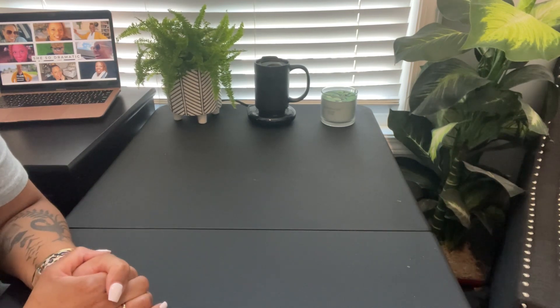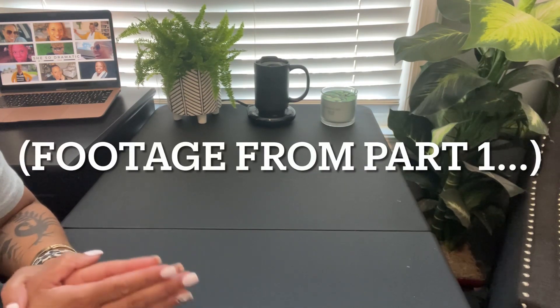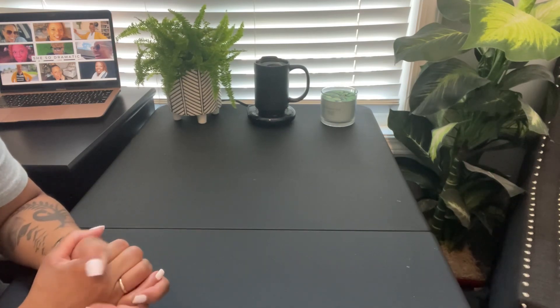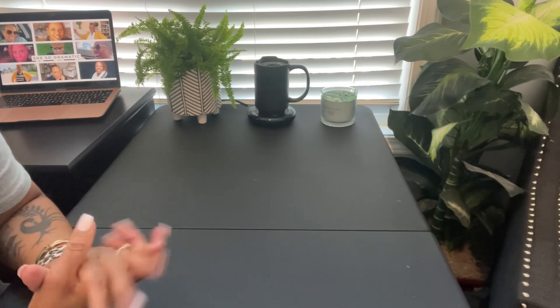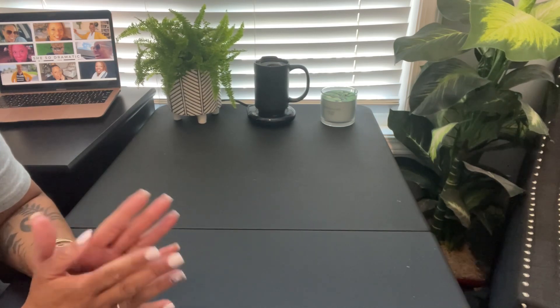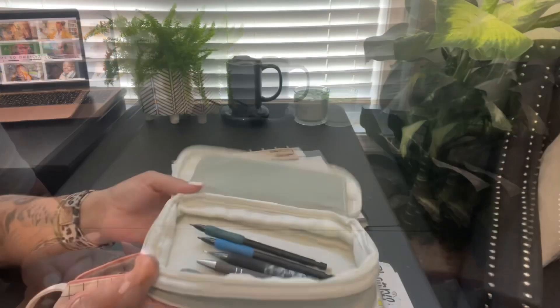Hey friends, welcome back to She's So Dramatic! I have a 'what's in my bag' theater edition because we began rehearsals for a new play tonight. Our new play is called 'Is God Is' by Alicia Harris. We have our first rehearsal with everyone tonight, which will be a table read, so I need to get my theater bag organized. This will be a combination of a new planner accessories haul as well as how I'm packing my theater bag for tonight.